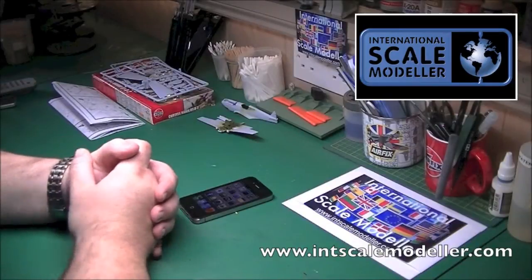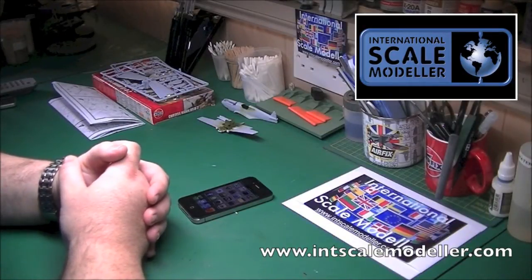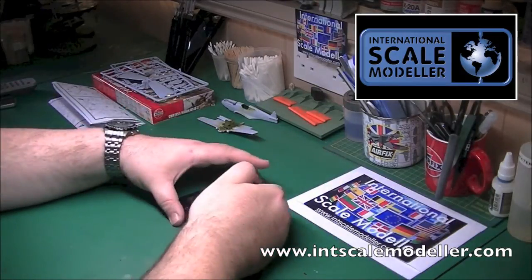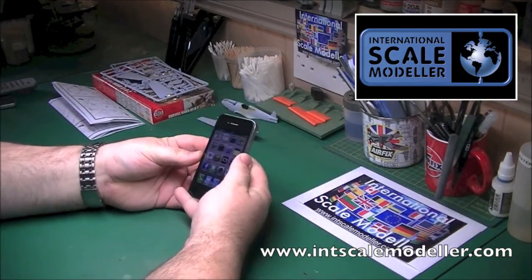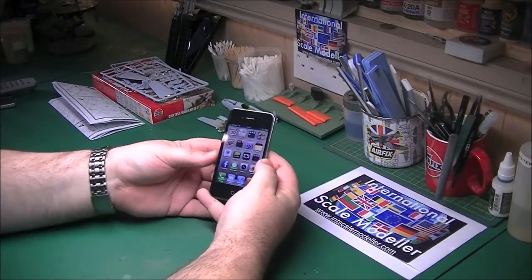Hi guys, it's Paul from AstroScale Modeler. A short video review today of a couple of modelling apps on Android and iPhone, both free, so not going to cost you anything. I use them quite a lot - well, one of them I use all the time, and one I've just downloaded.